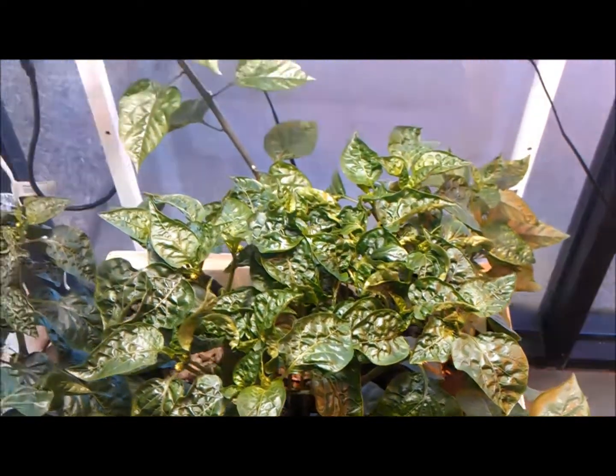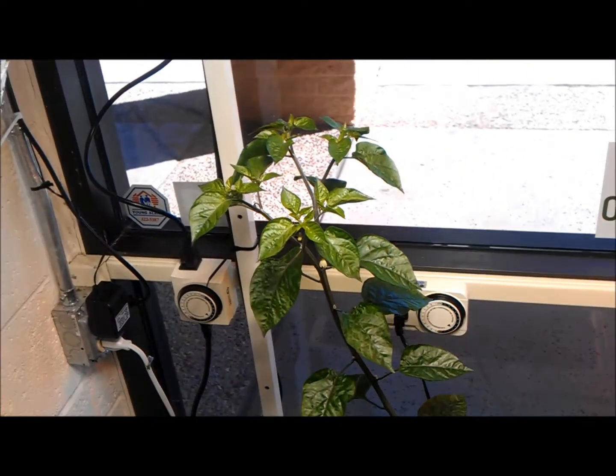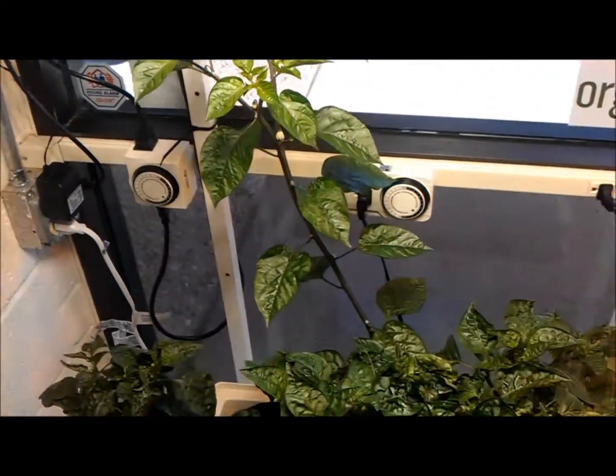The peppers themselves — there's a few different hot peppers, a few different bell peppers, and this random variety that is much taller than the rest obviously.